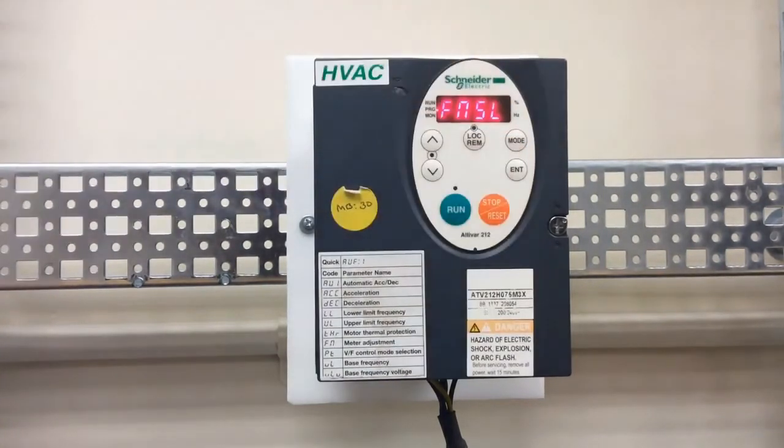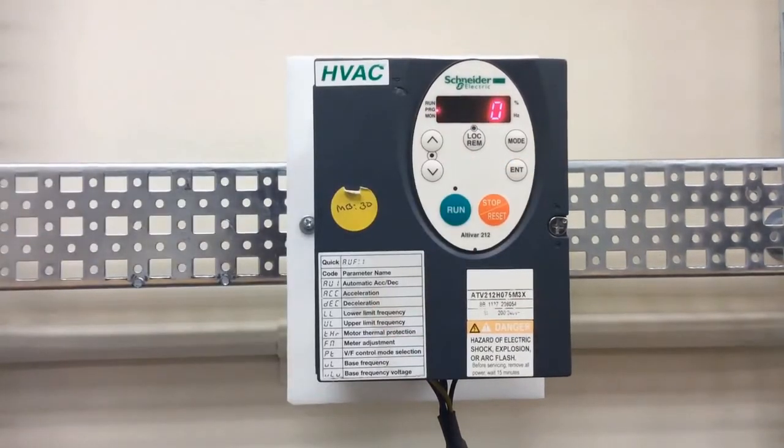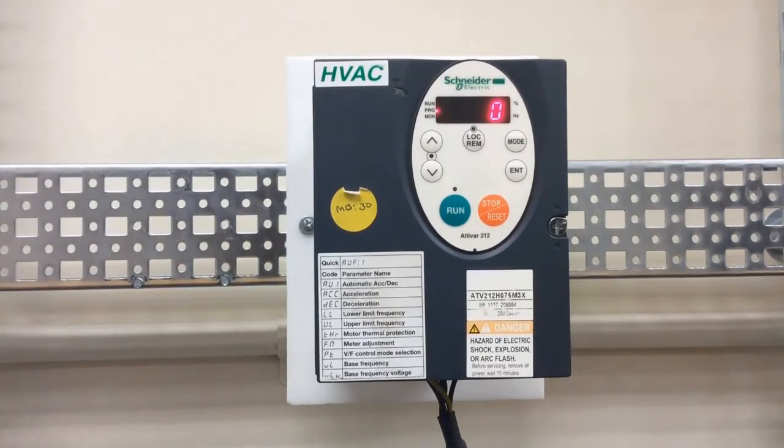The next parameter is CNOD, which tells the drive where your start and stop commands are coming from. The factory default is zero, and zero is for terminal control, which is what we want for two-wire control.